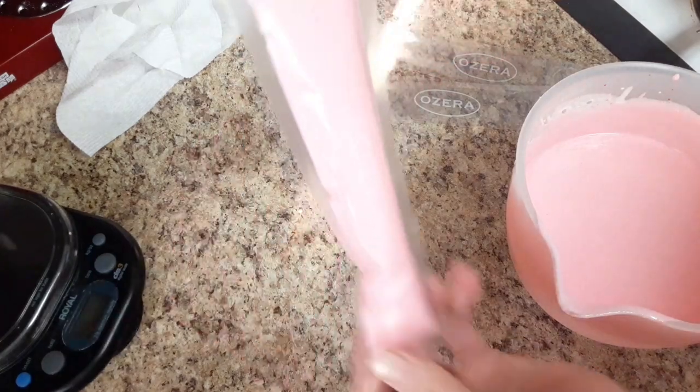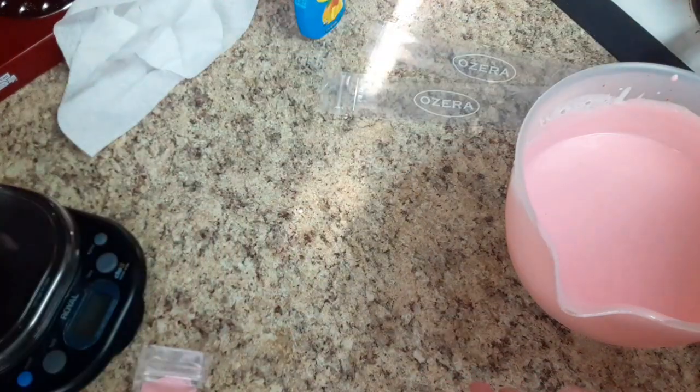Super easy and simple. You could also put popsicle filling or smoothies in these — whatever you like. It just makes a fun little way to eat yogurt.